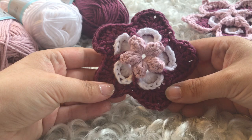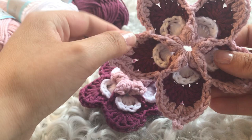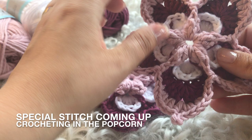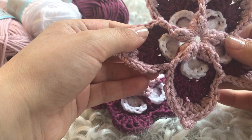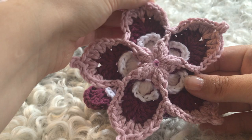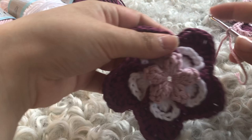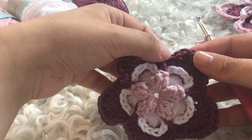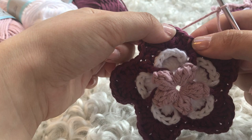Here we are at the final round — you have your five petals that are going to be even more gorgeous. In this round, you work a front post DC into the third double crochet specifically of the popcorn from round one — not the first, not the second, but the third. You're also going to skip the single crochets from round four entirely. Start by finding the first half double crochet and work a slip stitch into it.